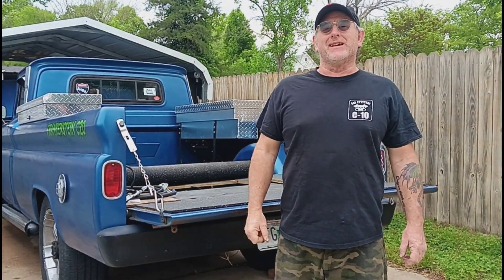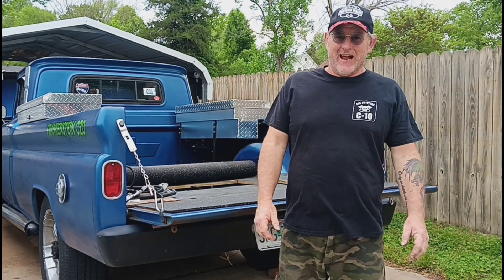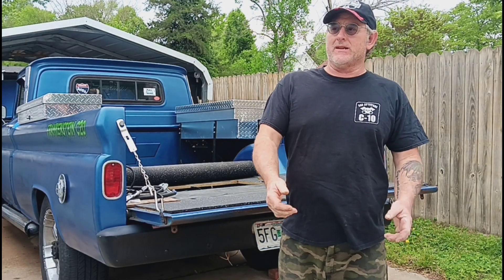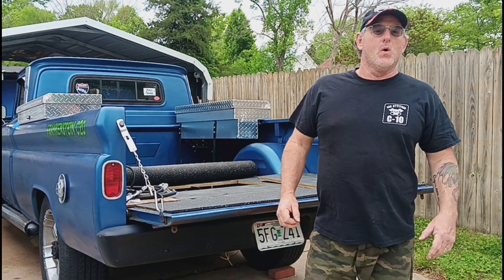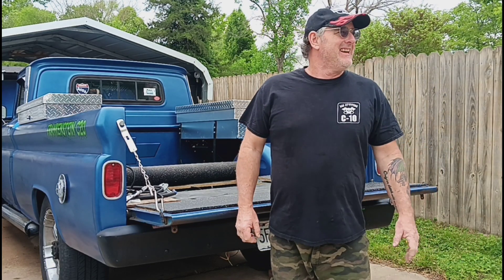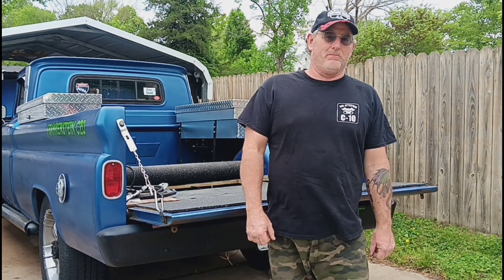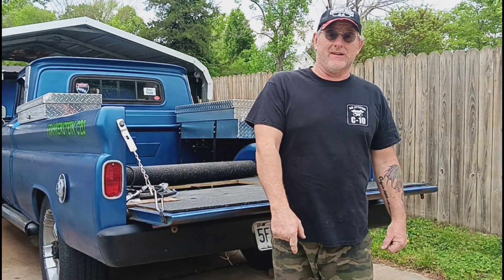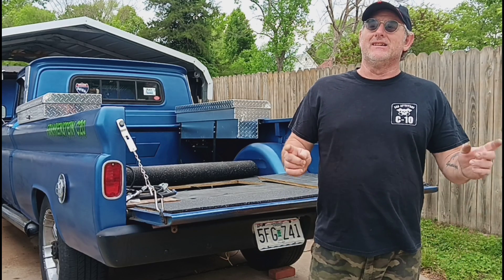Welcome back everybody, Frankenstein C20 here again. Today is Sunday and I've been working on this beast all day and yesterday. I did a little live stream and showed some progress, and about five hours later I'm still not done. Just like everything else with this truck, I have to do it three or four times before I finally get it where I want it to be. Stick around for the ride.